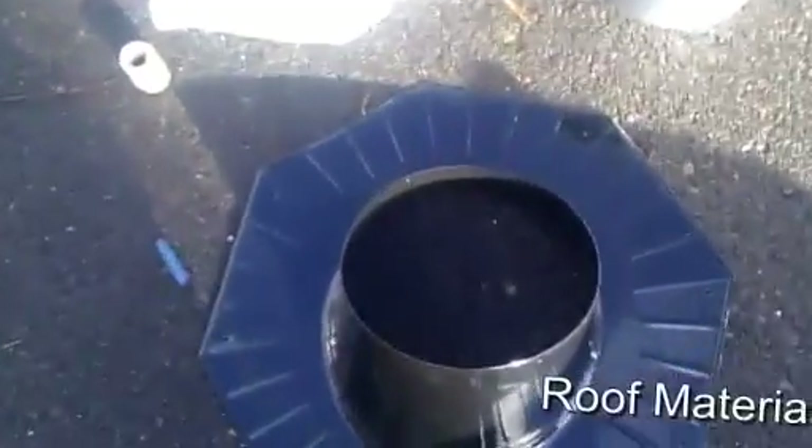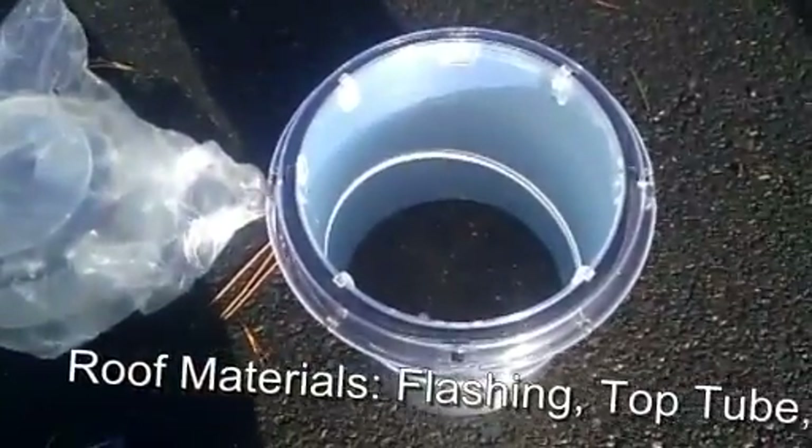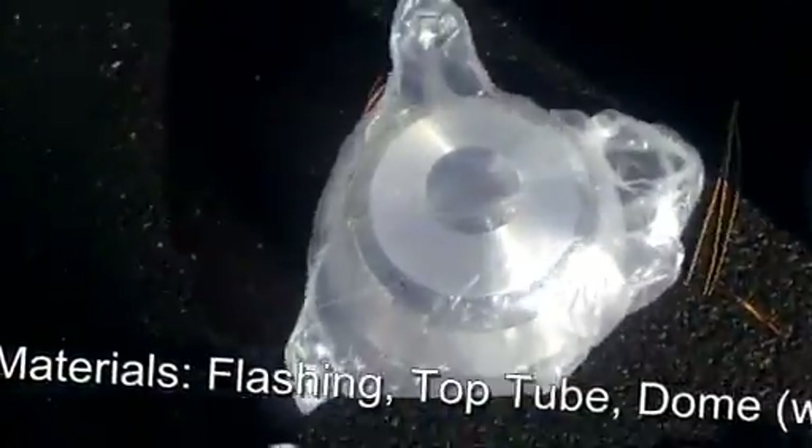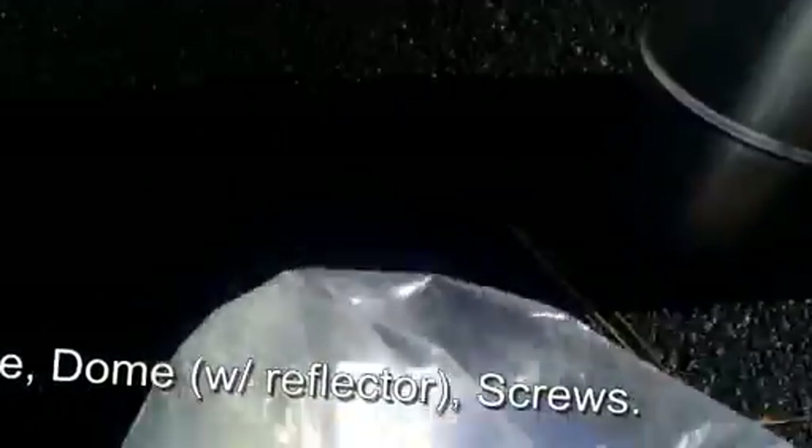Roof side materials: flashing, top tube, dome, reflector — already installed in the dome.